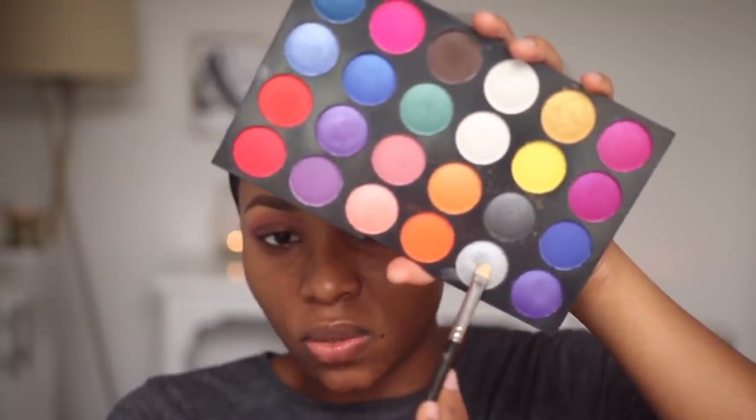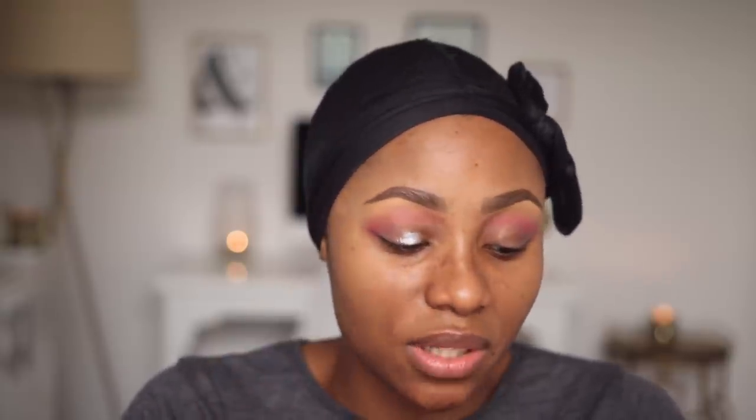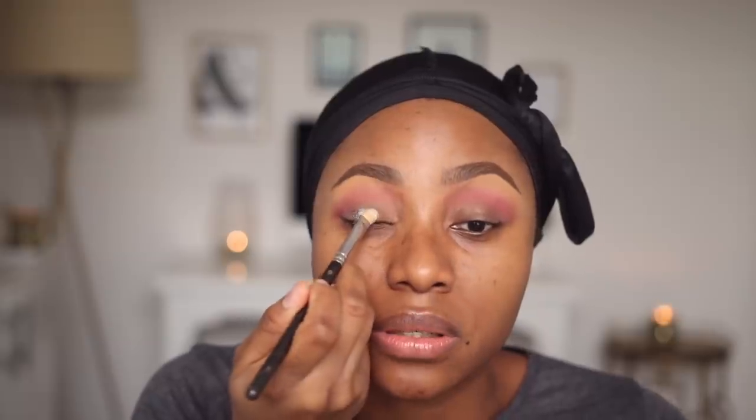On my lid I'm going to be using this silver. This is my MAC 239 Shading Brush, and the eyeshadow palette is the Eye Magic Eyeshadow Palette. I'll leave the name of everything in the description box.